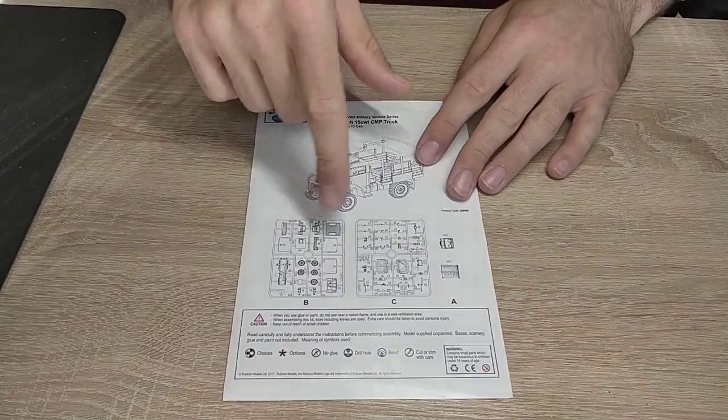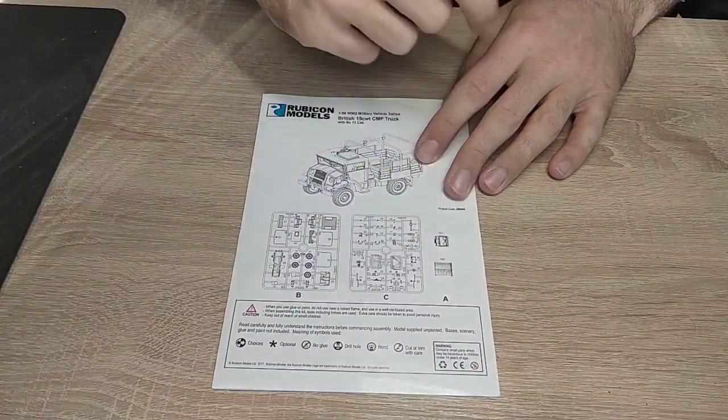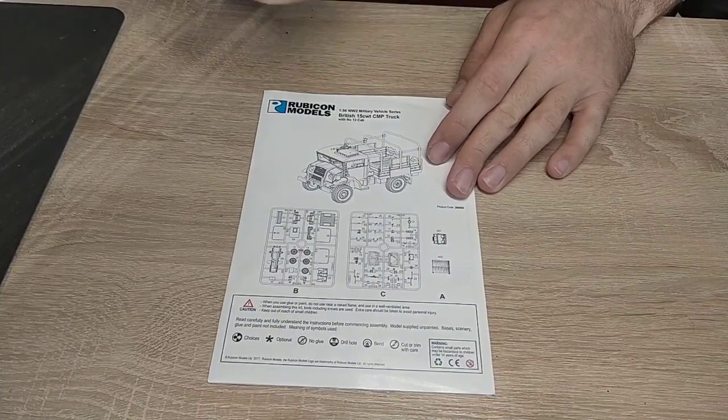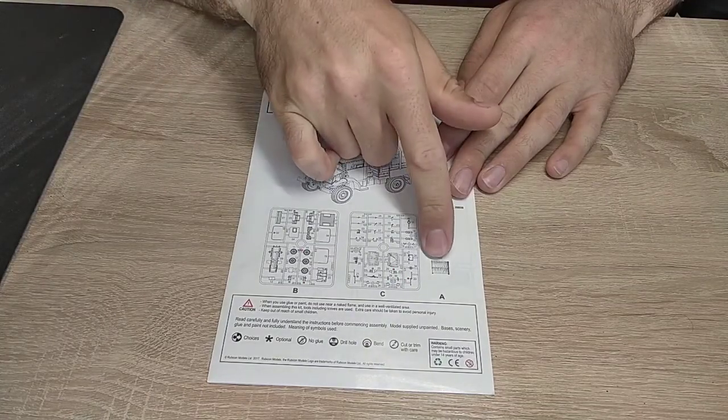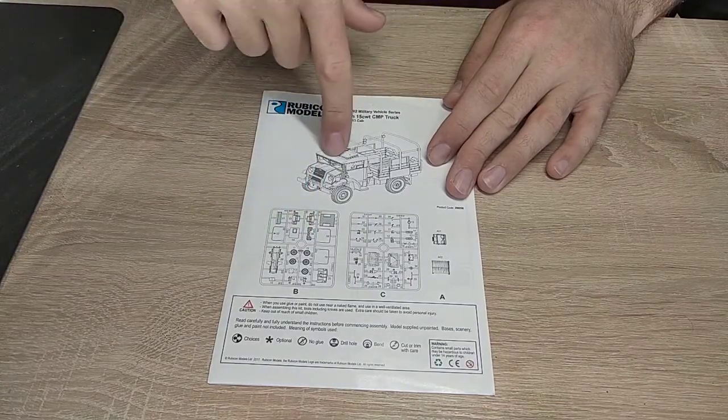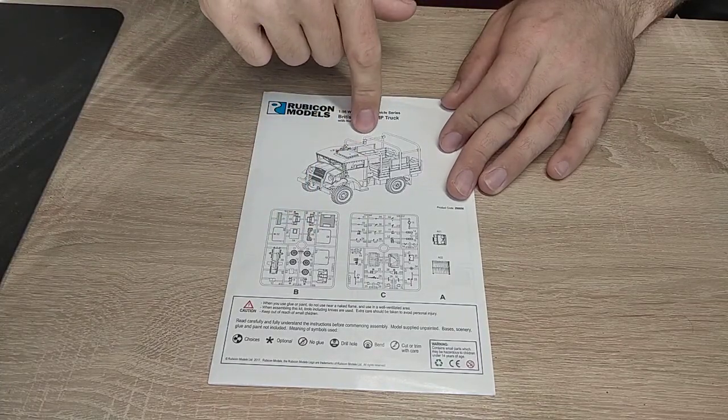As you can see it comes with two sprues and two parts glued on a cardboard sheet. You have two options: you can either build the canopy closed, or build it with this railing which I think looks way cooler, so I'll do that again.